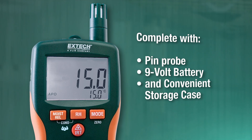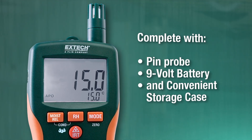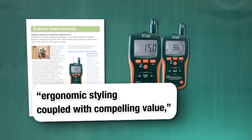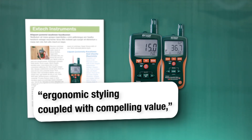Both multifunction moisture meters come complete with pin probe, 9-volt battery, and convenient storage case. Extech moisture meters have long been recognized by industry publications for their ergonomic styling, coupled with compelling value, holding their own against well-known moisture meter brands.